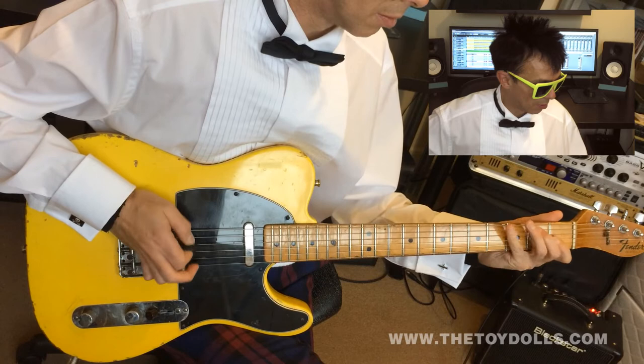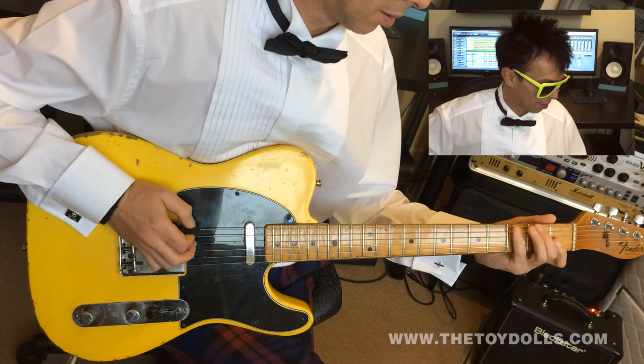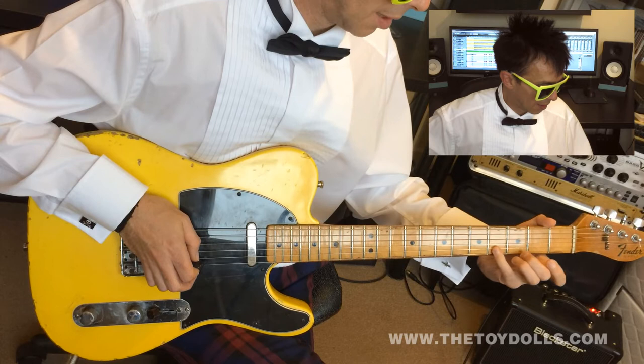Keep always doing downstrokes. Then you start again — little finger on the fourth fret of the fourth string. That's first fret, second fret, and fourth fret of the third string. Then second finger on the second fret of the second string.